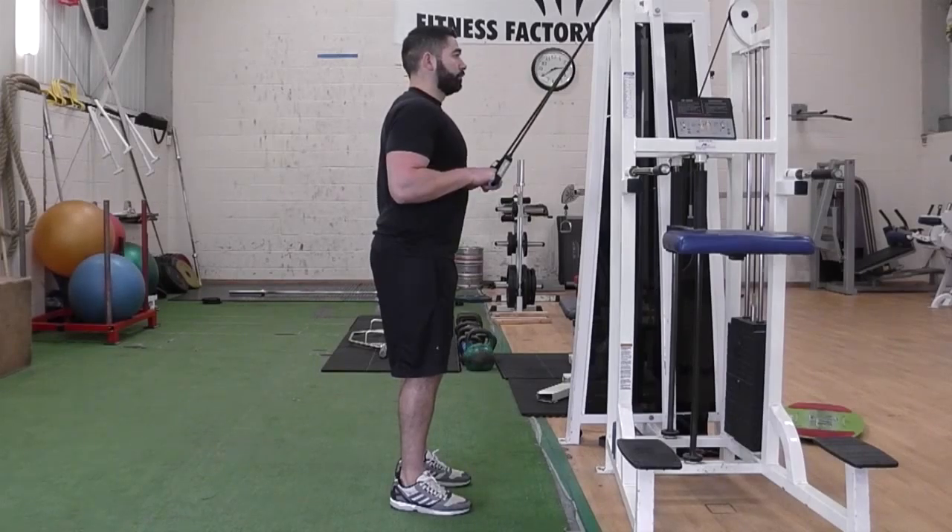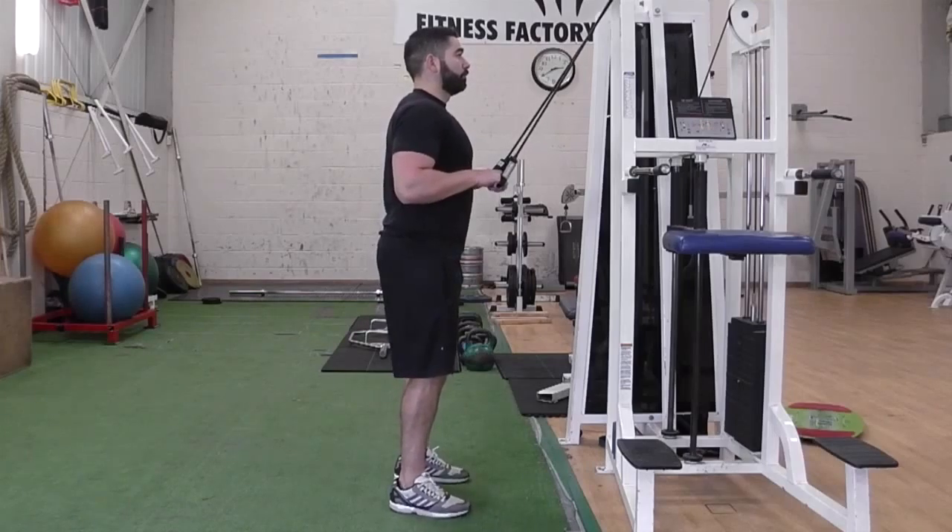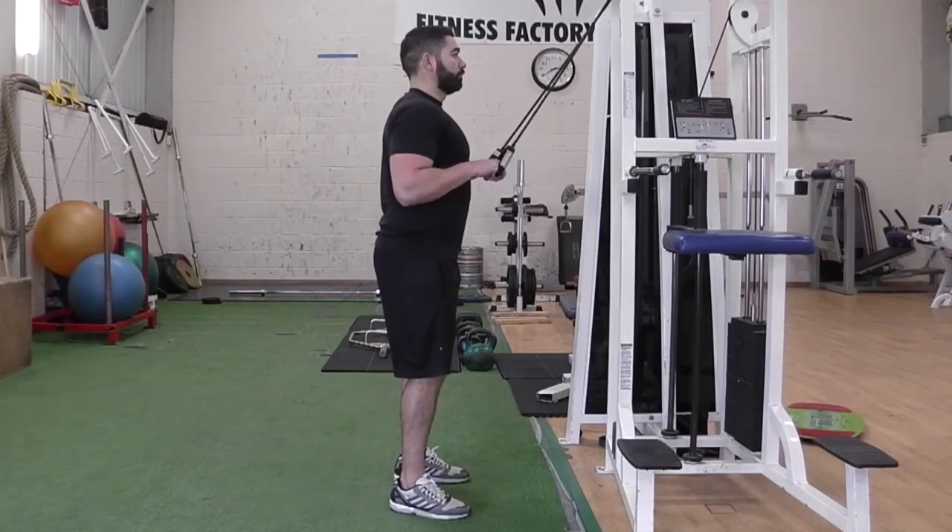Place the band around a solid structure above you and stand facing the band. Hold the handles at chest level with your arms bent and palms facing down.